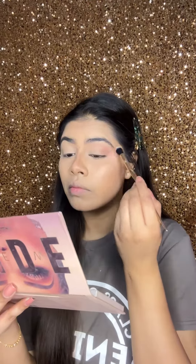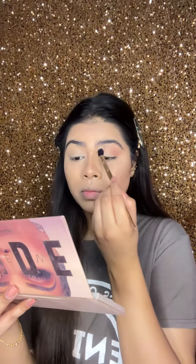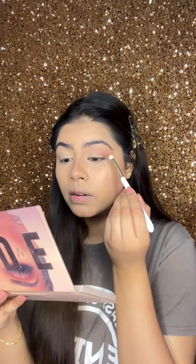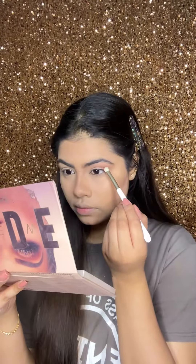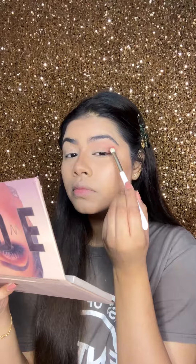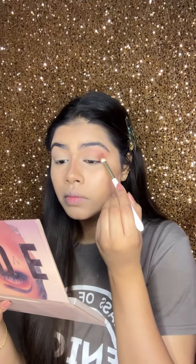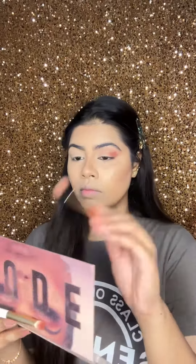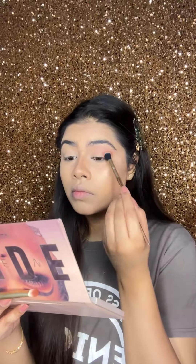I do this so that when we apply glitter in the inner corner, the eye gets a popped-up look. After that, apply a little blending brush with dark brown eyeshadow on the outer lid of the eye, then use a big fluffy brush with that color and blend for several strokes so the color blends well with no visible difference between the two colors.